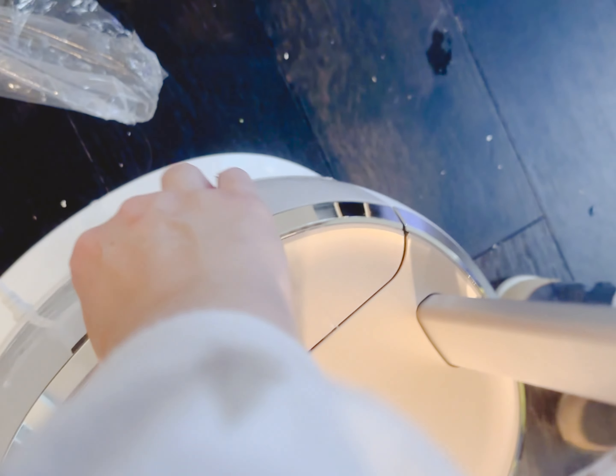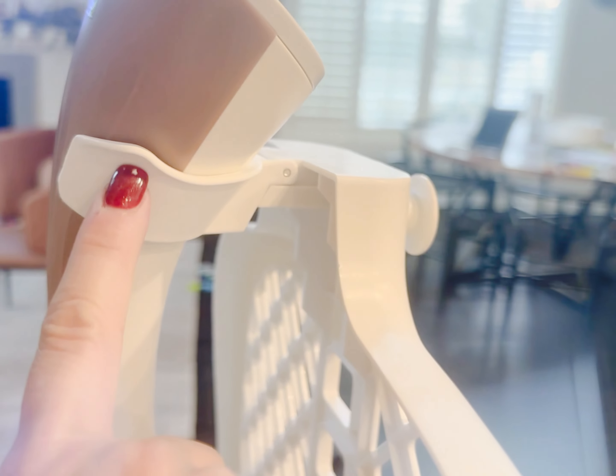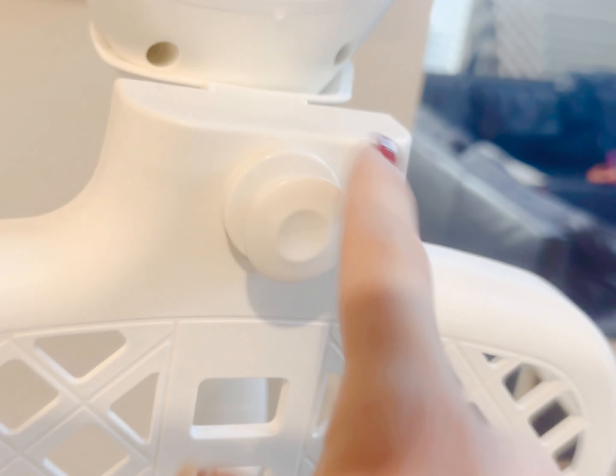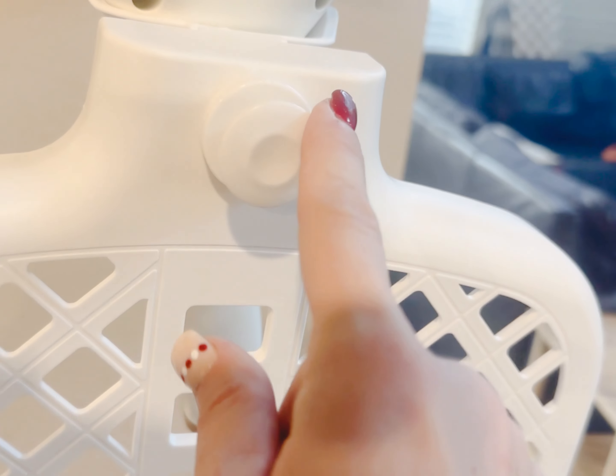The back is where you have your water canister, so I can take this apart and fill it at the sink — I don't have to take the whole device over there. It also has a stand to attach your steamer to, and then it has this little hook where I can put a clothes hanger if I want, or just lay my shirt over there as well.